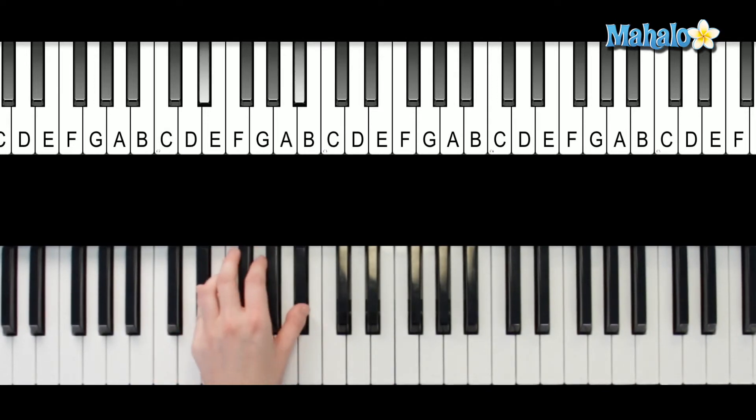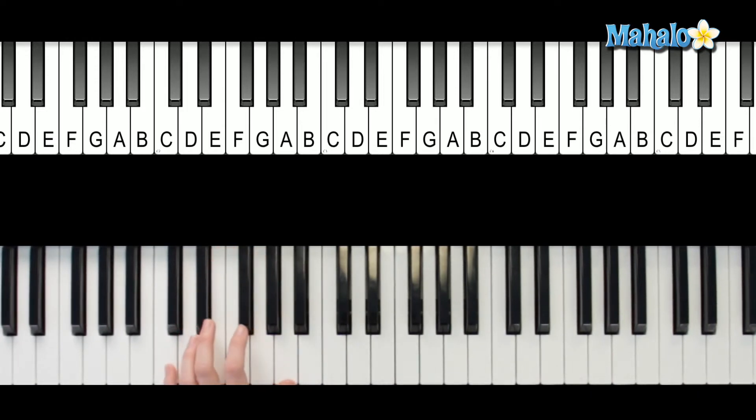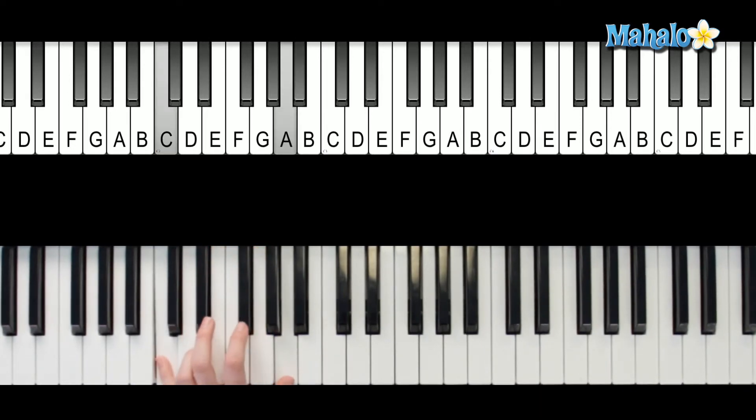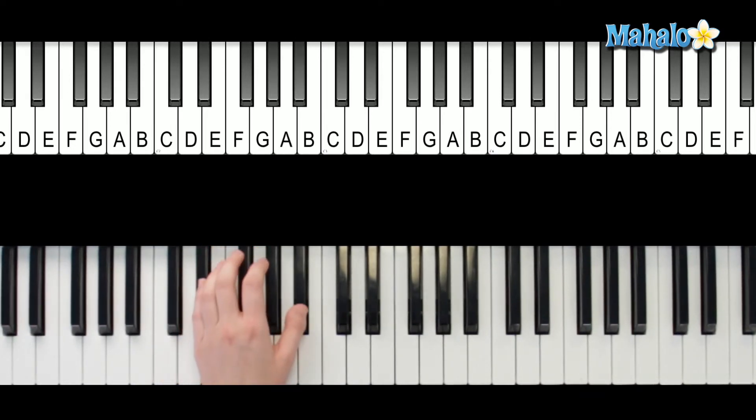So it's going to be this. Then you just move your pinky down, and then you move your whole hand down. Your hand stays in the same position pretty much the whole time. Right there. And you repeat that pattern for all of part two.